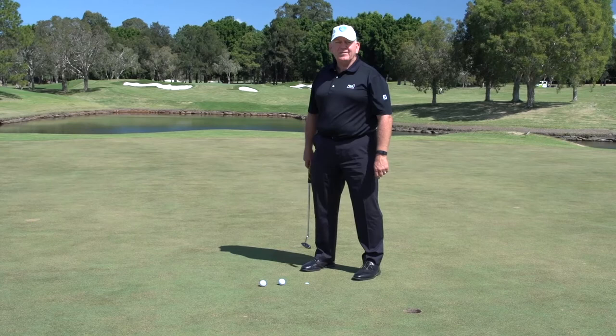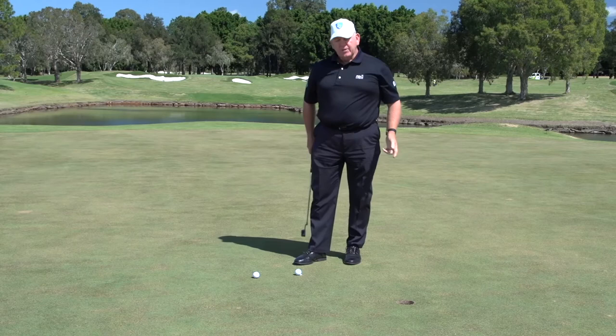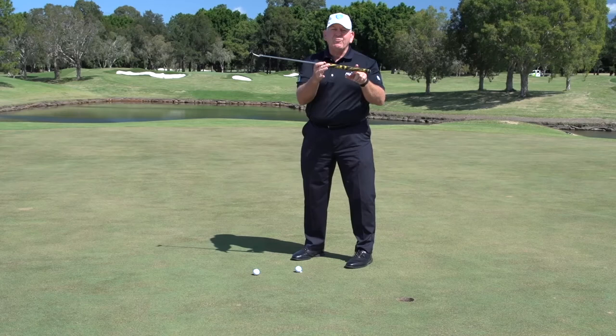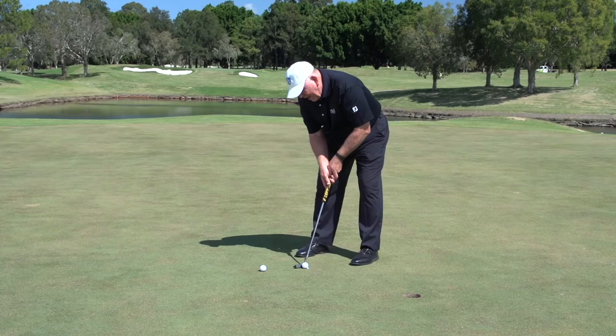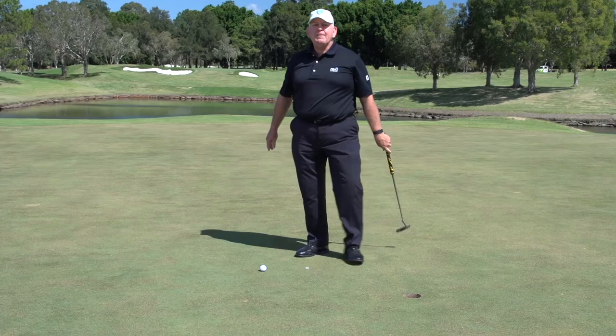The other part of having the yips is about having too much involvement with the small muscles — making your hands do too much. You'll see here that I'm setting myself so my elbows are tied in against my body, and to help lessen my grip pressure I've actually got a fatter grip on the putter, which is a real help. I've got my elbows in by my side; my arms aren't moving — it's actually the big muscles of the chest that are moving. When I can hit the putt using the big muscles and making sure my chest is moving the putter, then I am definitely going to eliminate the yips. I'm sure that's going to help your golf.